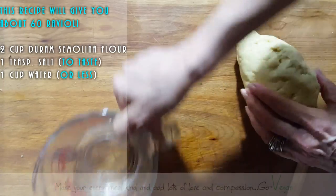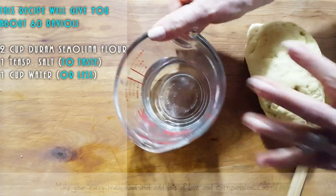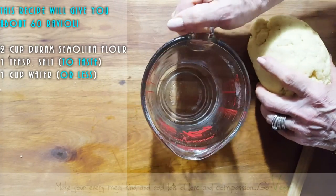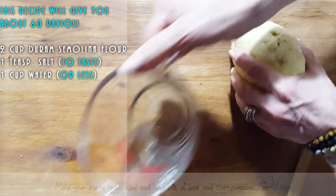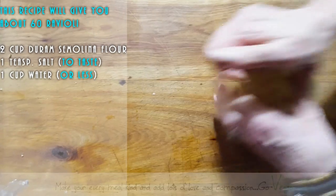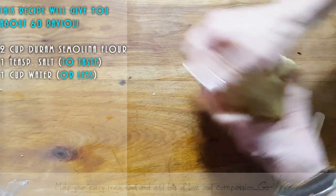Look at this beautiful dough. I still have some water left — that was two cups of flour and one cup of water and I didn't use all the water. Always add it a little bit at a time so you don't make your dough too soft. We want a nice firm dough, so we're going to let this rest just a little bit.